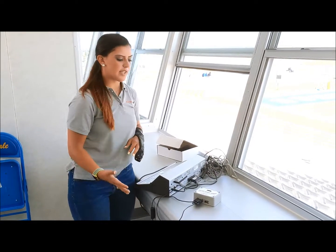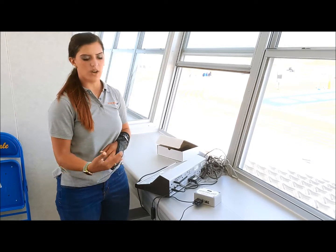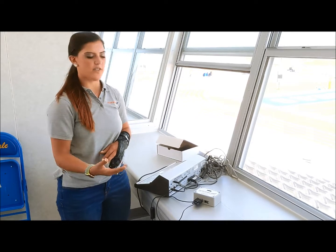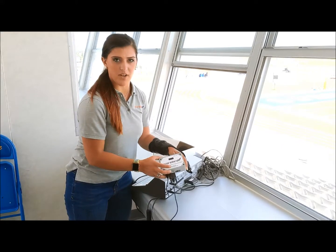If you're having issues connecting, try resetting the device or unplugging the power cord. One of these two solutions should work. If they do not, contact Scorebird using the number or the email on the front of the box.